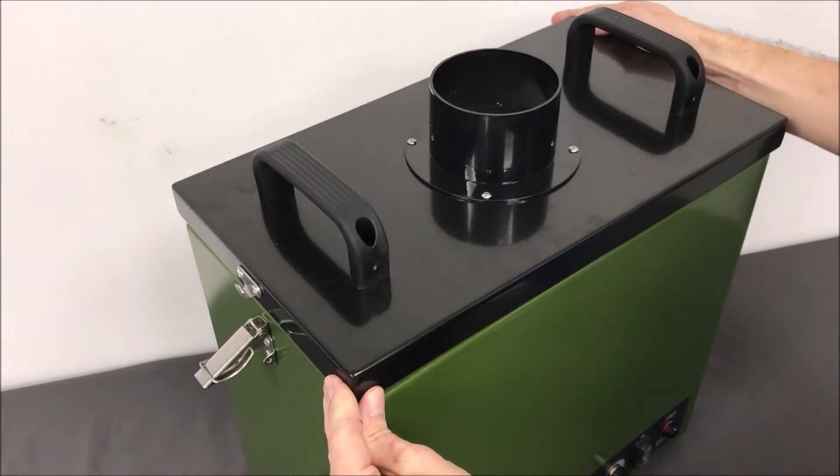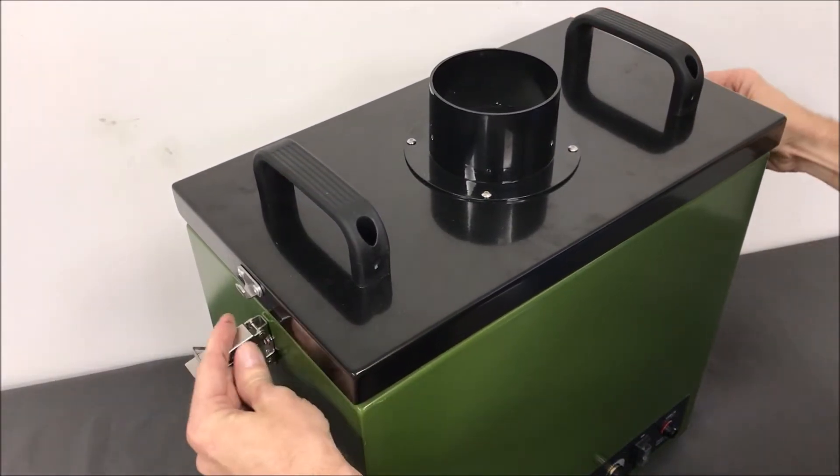Place the lid squarely on top of the filter block and lock the catches, making a tight seal.